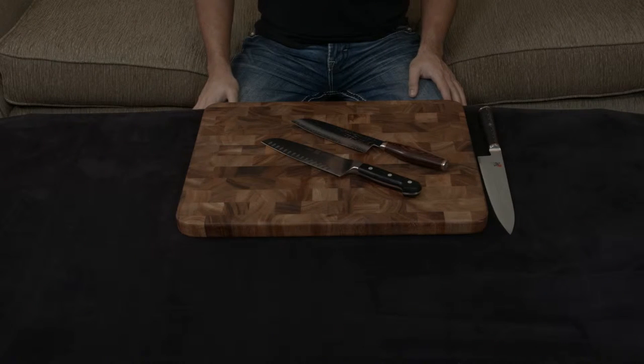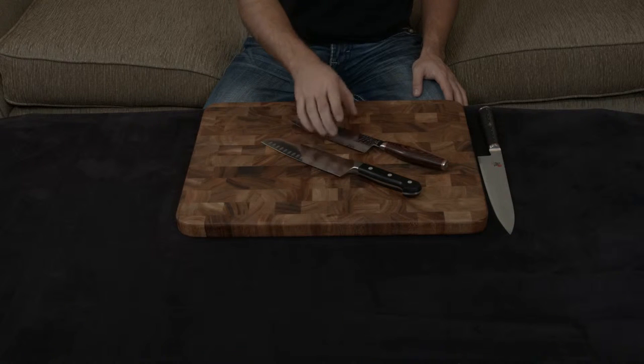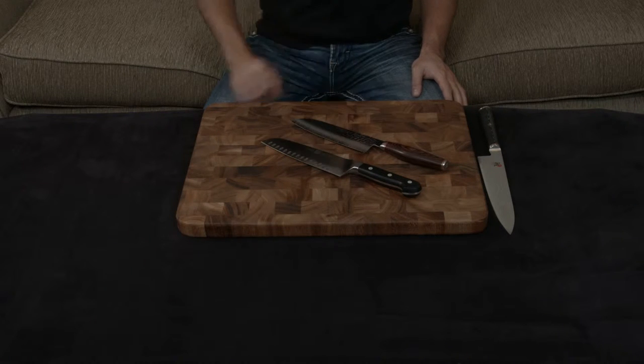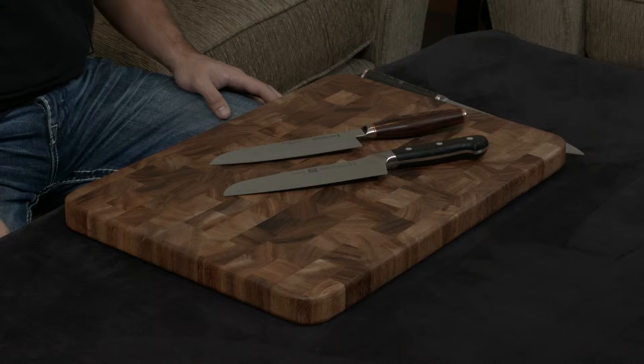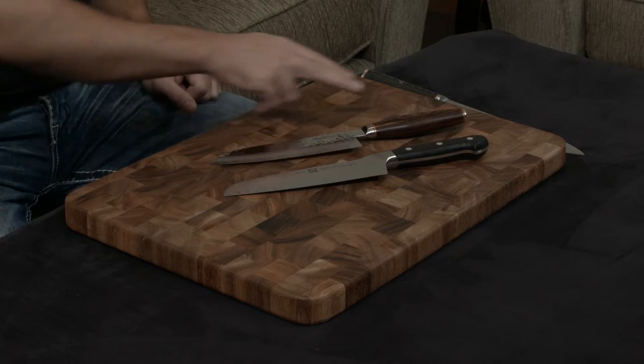In this video, I want to compare and contrast the Zwilling Pro to the Miyabi Artisan and Miyabi Mizu Santoku knives. The reason I mention both is because they are 100% the exact same blade — the only difference is the handle.